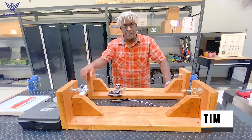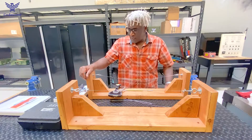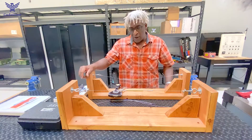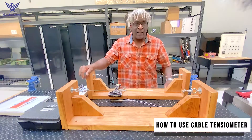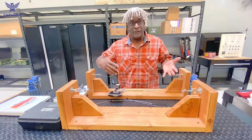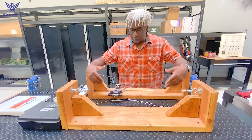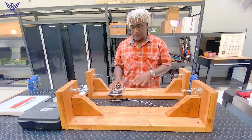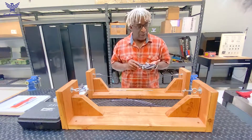Hey everybody, it's Tim again from Tucson. I'm an A&P here. Just wanted to do a quick video on how to use a cable tension meter. A lot of us military mechanics, when we're transitioning to the civilian world, it might be a tool that we didn't use. I remember my days in the Air Force — the whole time I was in, 24 years, I only used this a couple times. So I'll jump right in.